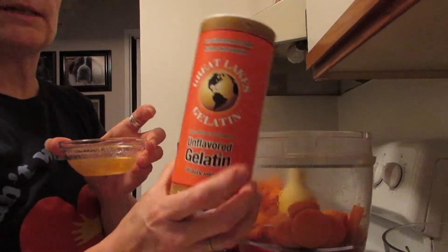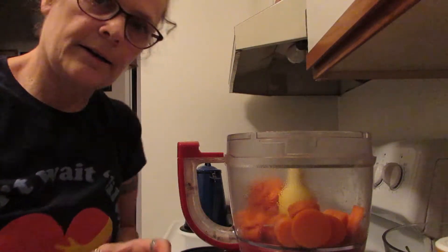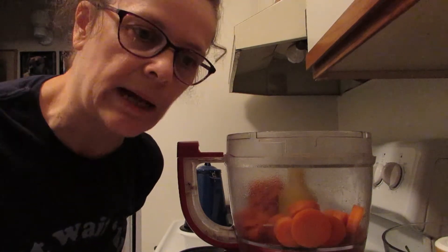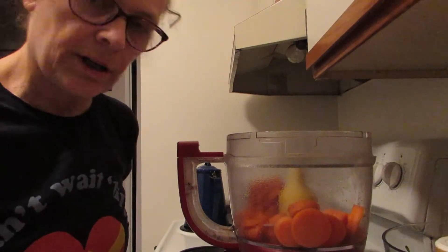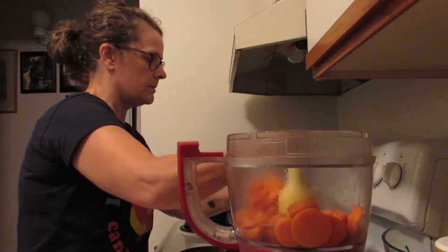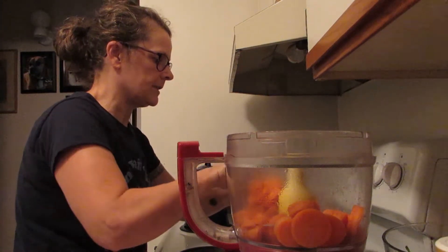I've also got some gelatin here. I use the Great Lakes gelatin. If you are vegetarian or vegan, you can use more pectin — more applesauce, or you can get pectin powder, or you can also use agar. I'm just going to stir this around so all of the kale softens a little bit.